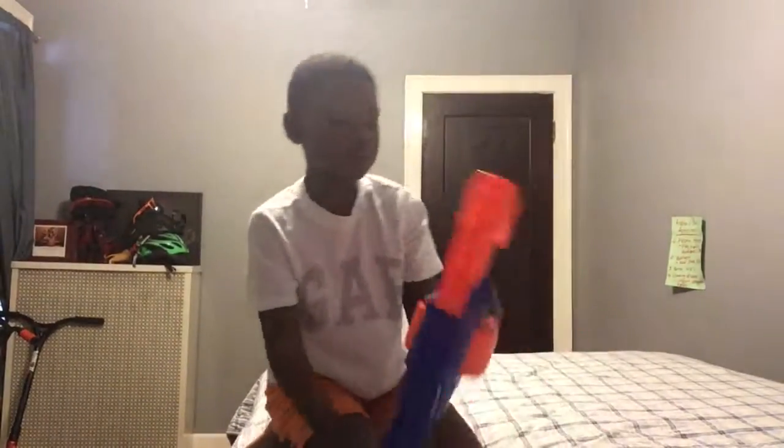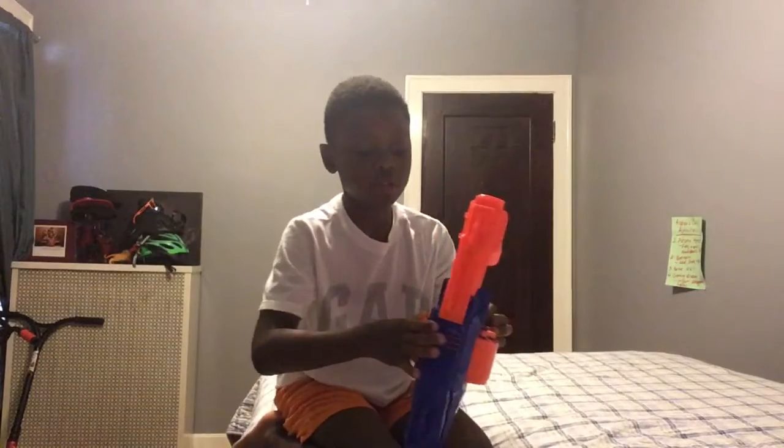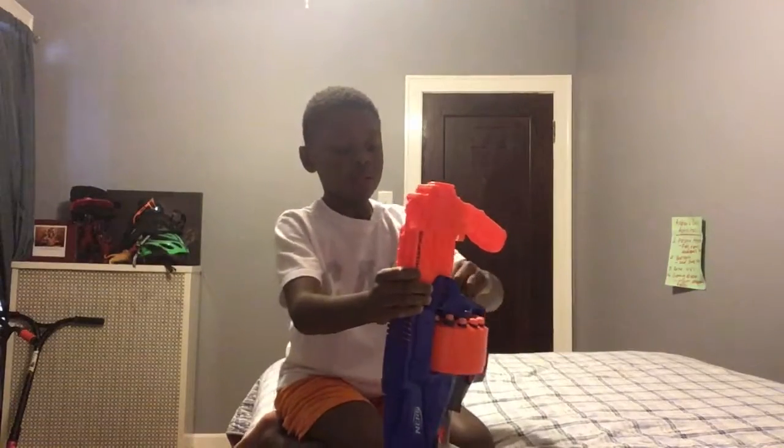I didn't even know that it was loaded, but I was about to shoot my hand. Alright, be right back — I need to show you the other darts.